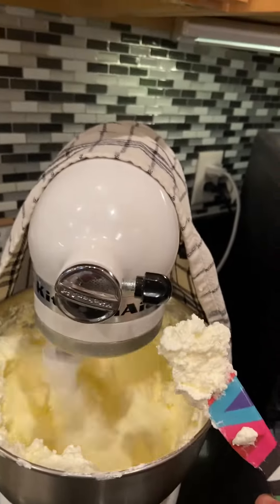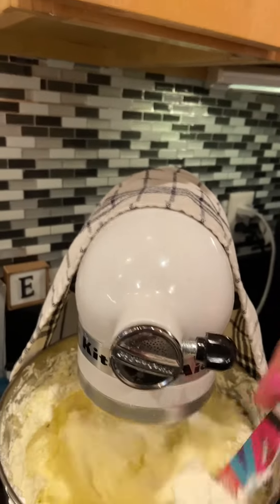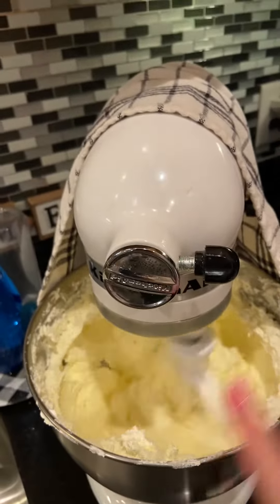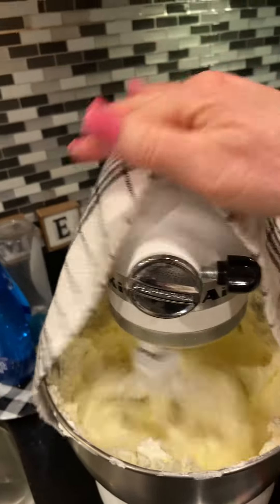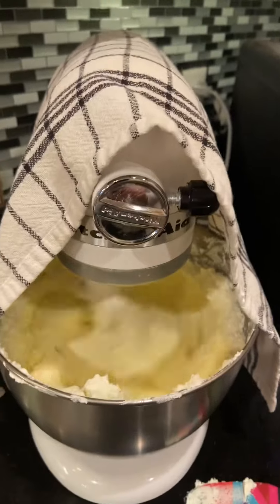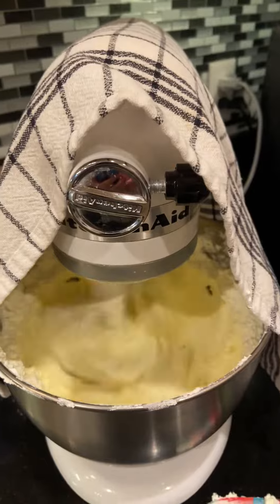This is after about 15-20 minutes of just the heavy cream in there, and then it's going to start mixing and separating the buttercream from the butter. I know I showed a butter video before, but it always just amazes me how cool it is to make homemade butter.